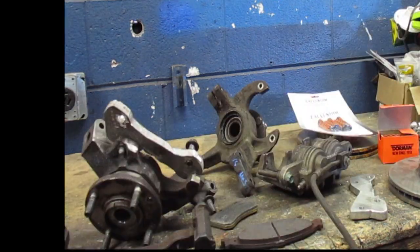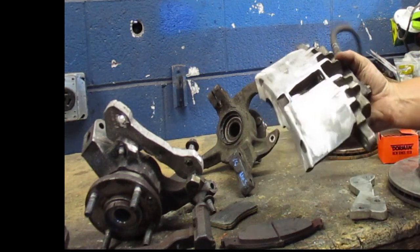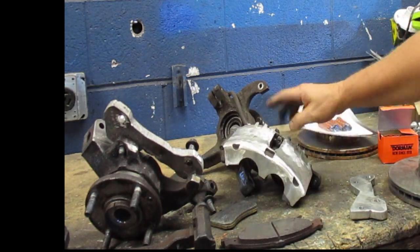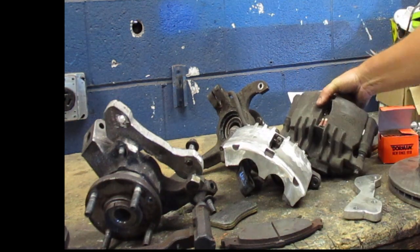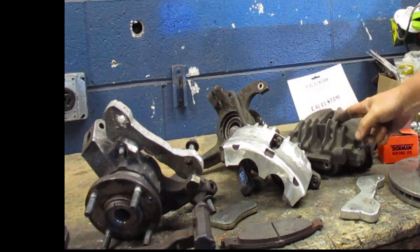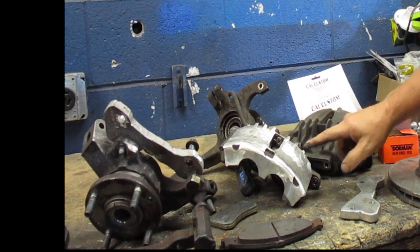The other issue with this setup is that these big rotors are designed for the Mini Cooper, which uses 17 inch wheels, and I'm using 15 inch wheels. I had to do a little work to get them to clear. The cooling fins on the caliper were rubbing the wheel, so I had to grind them off — there was no way to get the wheel on otherwise.